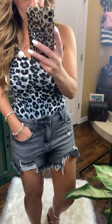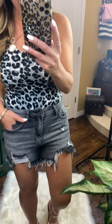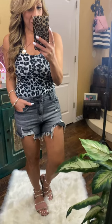They come small through extra large. This is my belly button right here, so I do consider them a mid-rise denim. They are so freaking cool — definitely just a neat vintage look.